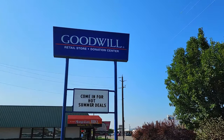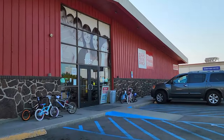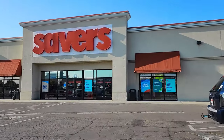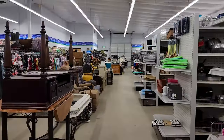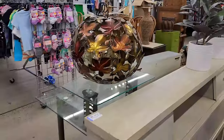Hi friends, today I am headed into several different thrift stores. I'm going to be looking for items that I can flip to make some fun fall decor for my front porch. I'm going to bring you along with me and give you some tips and tricks of things to be on the lookout for in your stores so that you can decorate your porch for fall on a budget as well.